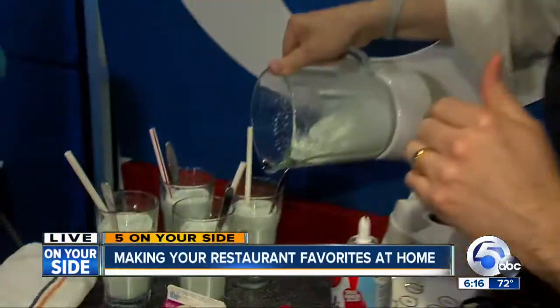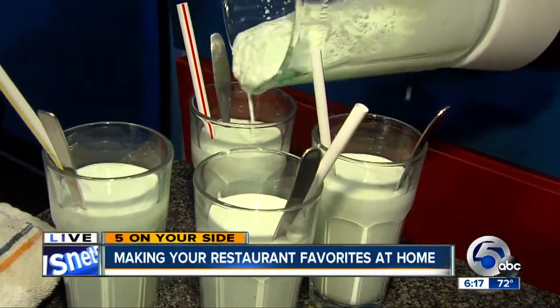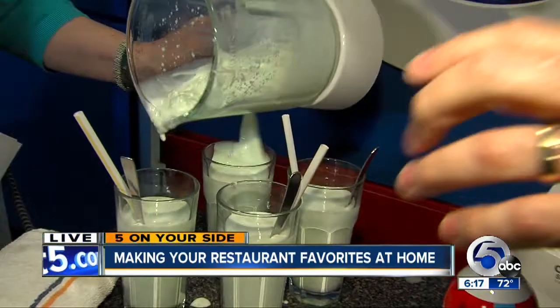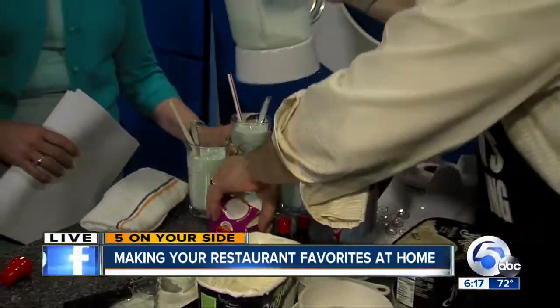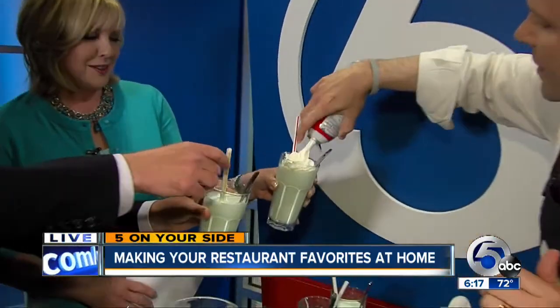Plus you feel better about it if you make it yourself. We have a whole interactive map talking about a ton of more Copycat recipes that you can do at home. We have extra special video with another great recipe, and that all is under Newsnet5.com under the consumer section.